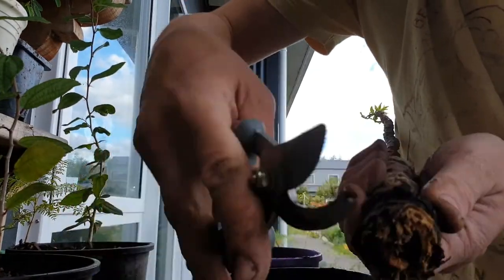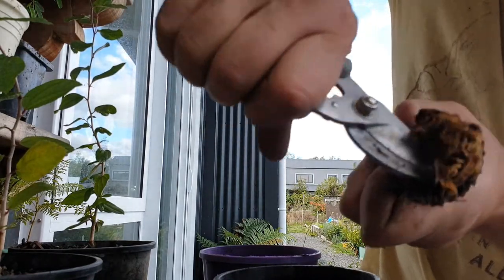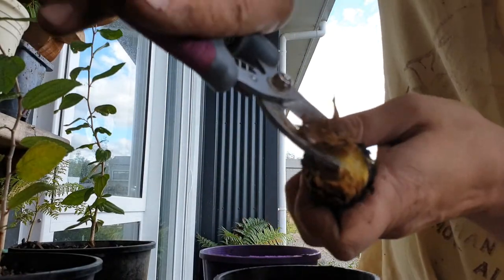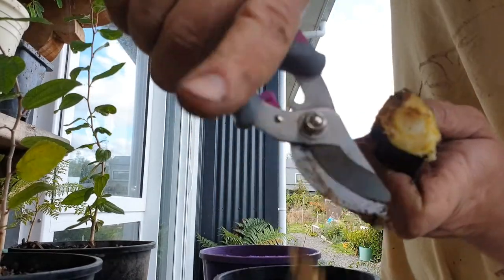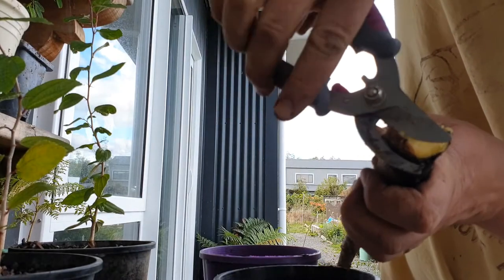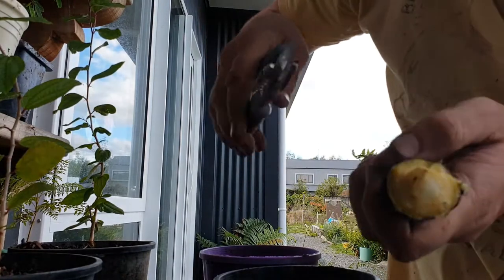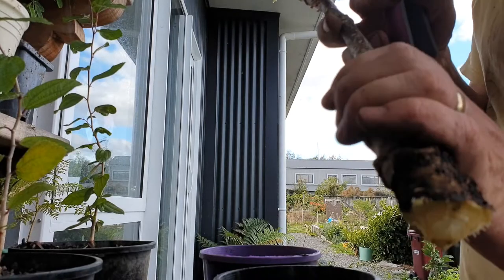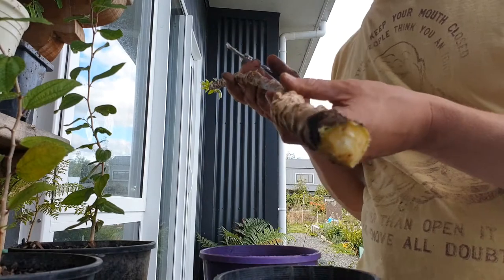We're going to have to take more than that. We find something that looks firm, green, and something we can propagate from. That's looking a bit more healthy. I'm doing a pretty poor job of this. That looks like a healthier bit of growth. And what we might do, because we're doing this anyway, is speculate and see if we can get a couple of cuttings out of this.